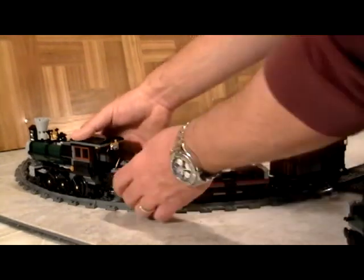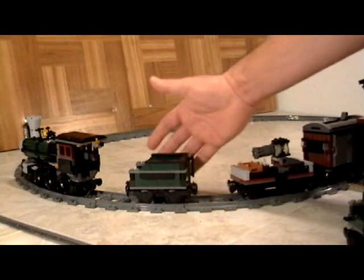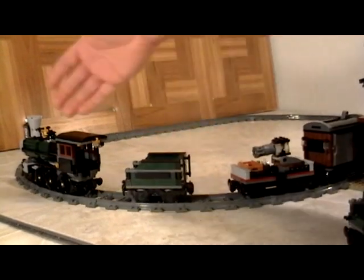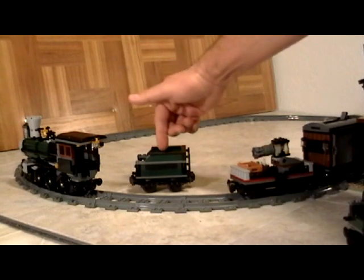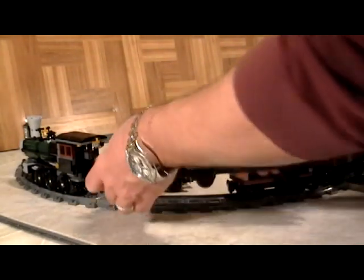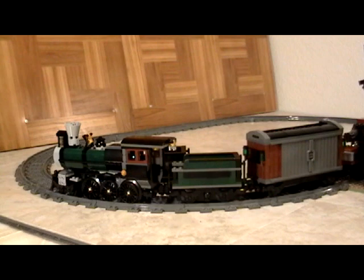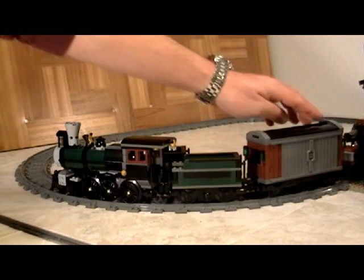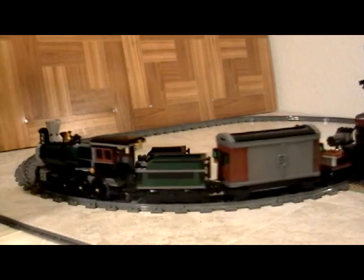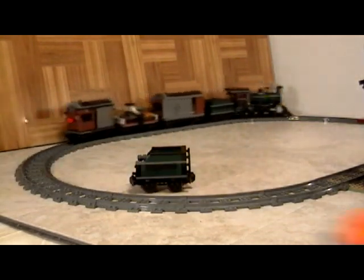To get started, before I show you the train station, I'm just going to show you real quick one of the things we show you how to do — how to upgrade this train set by making a few changes to the coal tender and adding a custom car. What we have done is actually made it remote controlled, just like all the other Lego train sets the Lego company has come out with.